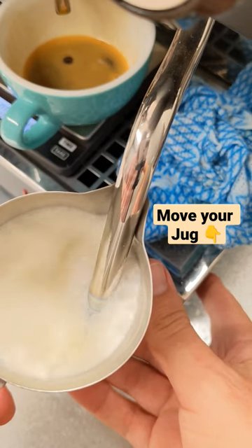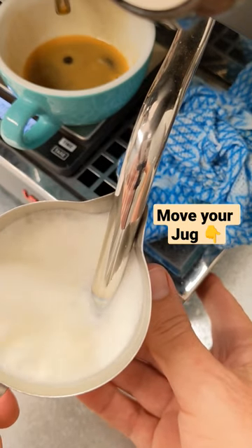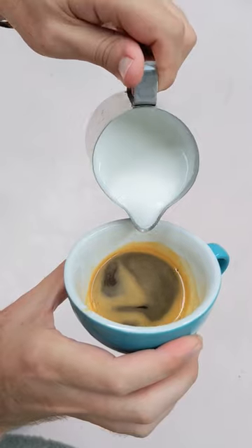First off, when you're texturing your milk, you need to constantly move your jug down in order to keep your steam tip on the surface. Knock and swirl that jug for some velvety froth.